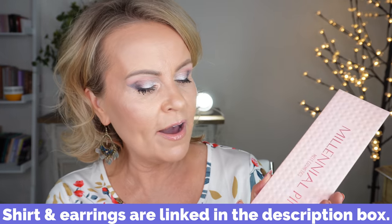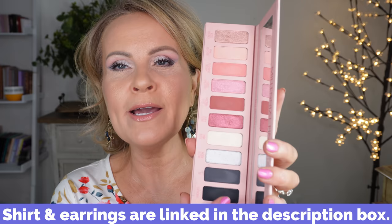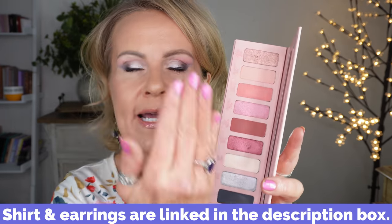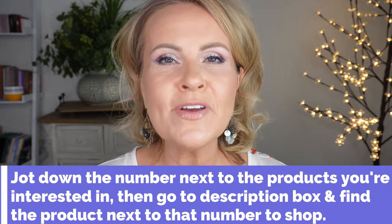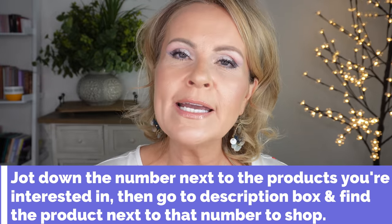We're going to use the Sephora guide tape and a palette — this is the Millennial Pinks. It has pinks, neutral peachy pinks, and cooler tones which we'll use a lot. I'm also using a Sephora pencil liner in a plummy color, just on the outer corner. I have my whole face done except the eyes. Let's get into how I do a faux winged eyeliner for a beautiful lift on mature eyelids.